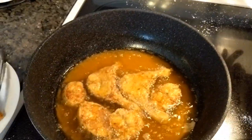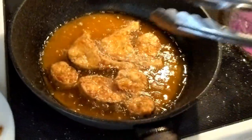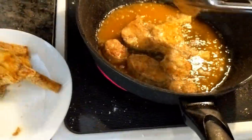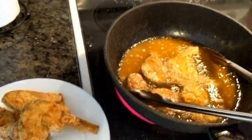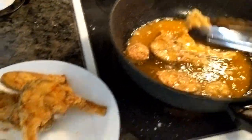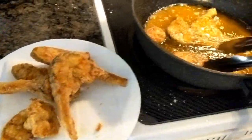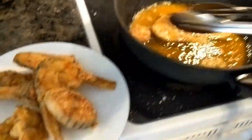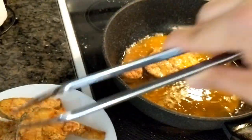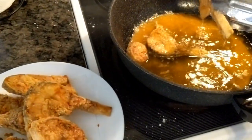To tell when your deep fry is done — you'll hear the sizzling sound go down. When it does, just take it out. The rule of thumb always is golden brown: when you see your deep-fried food is golden brown, it is ready to go.